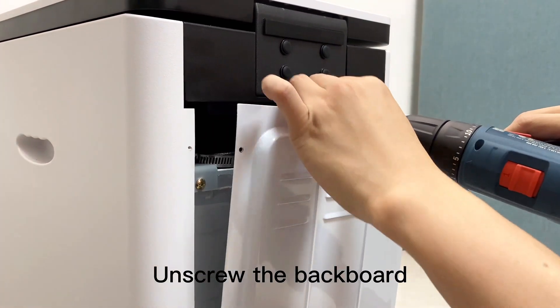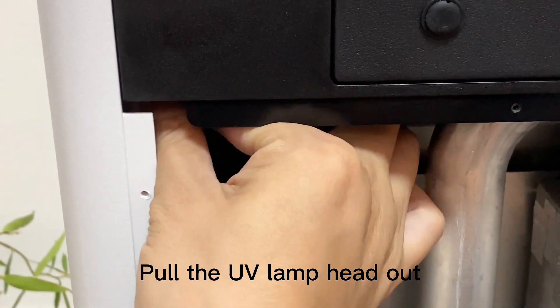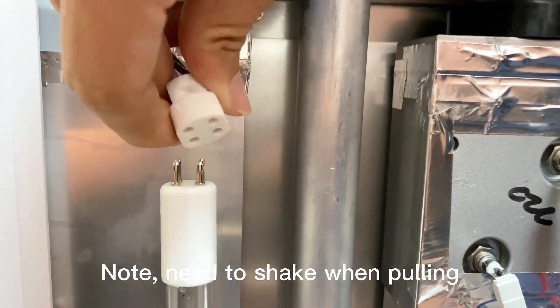Unscrew the backboard. Pull the UV lamp head out. Note: you need to shave when pulling.